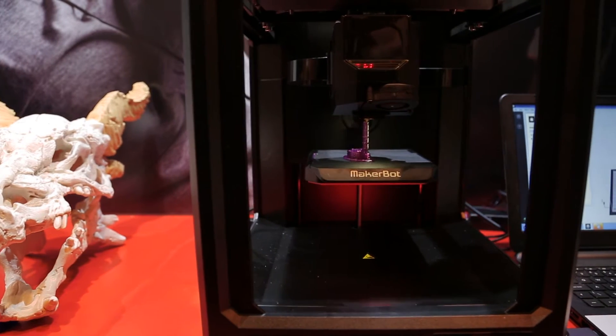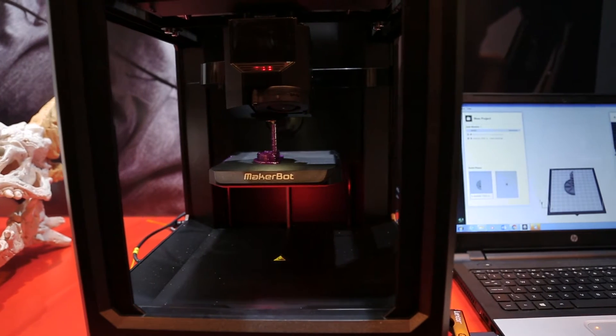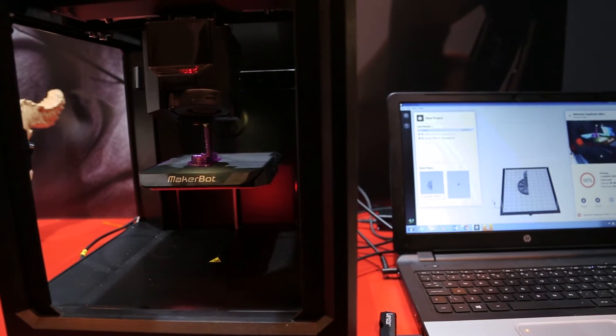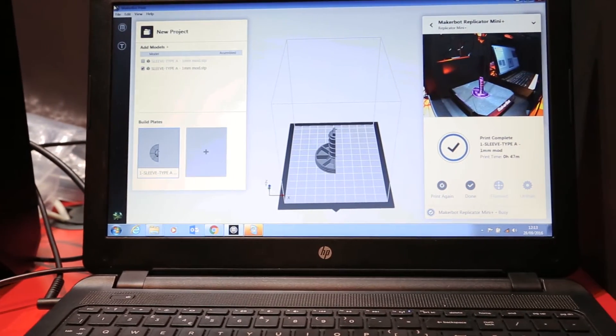For the professional, the key was how can you iterate and bring a product to life as quickly as possible — how can you bring ideas to life. So we worked around a more seamless experience in the software space. As a professional you can literally take a SOLIDWORKS file and directly print it. We work with 20 different native CAD files, which is exciting.